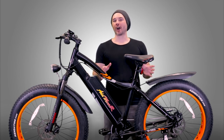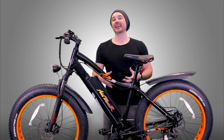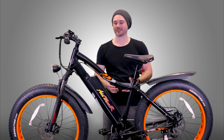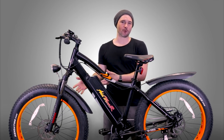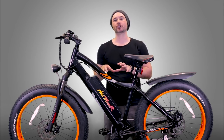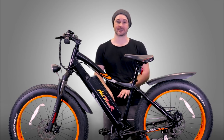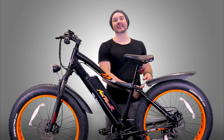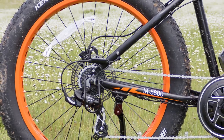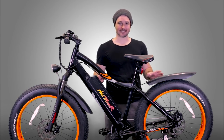One thing I want to caution about this mid-drive motor is that because it sits so low on the bike, it is vulnerable to strikes. If you're going over really rocky terrain, logs, or similar obstacles, you could strike the motor and damage it — so definitely watch out for that. On the back of the M5800 there is a metal piece that extends over the derailleur, acting like a cage to guard it from potential strikes. Love that they added that.